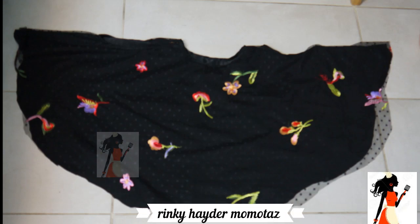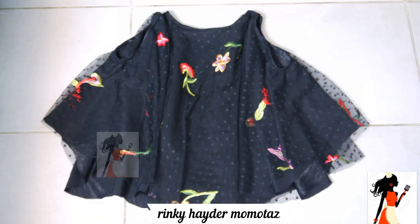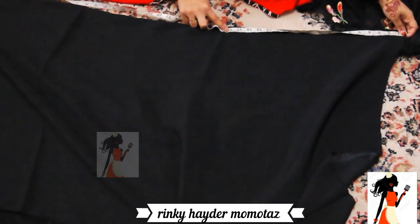Assalamualaikum. Today I am going to share this design with you. This is a top design which you can do - I am doing it here for 3-4 years. I am going to show you how to wear it easily.